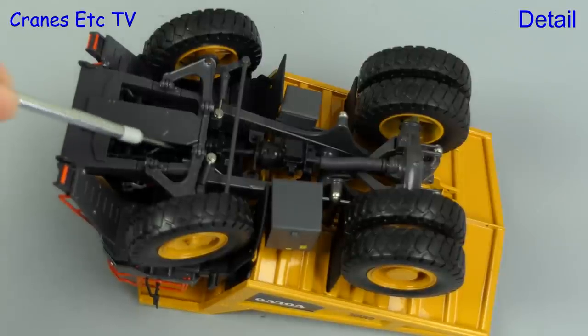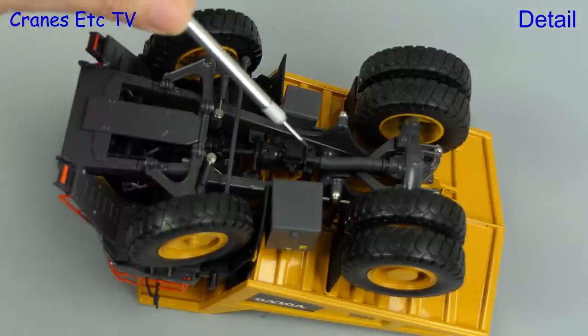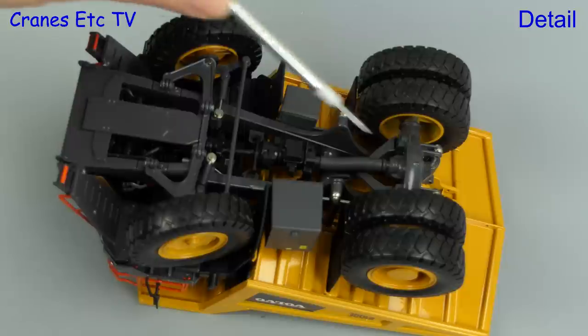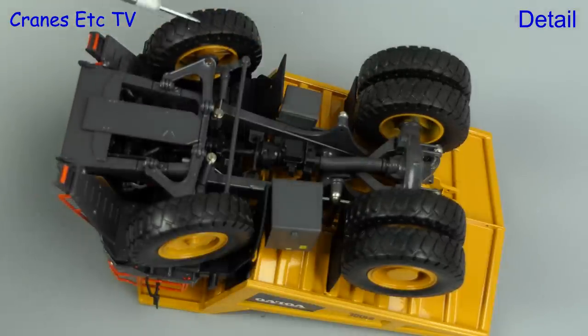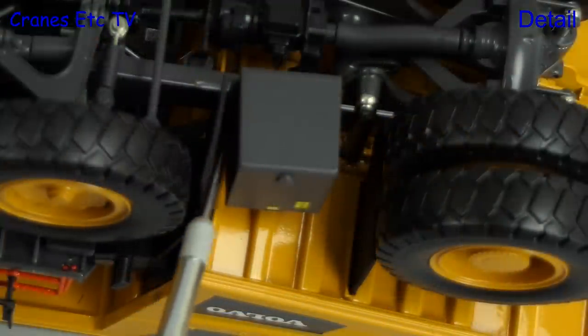Starting underneath, things are looking very good. You can just see the engine block underneath and the steering and transmission parts are all modelled very well. The fuel tank and other parts are there, and the big tyres have a nice tread pattern and are made of very hard material. There are also large mud flaps which are not too soft.